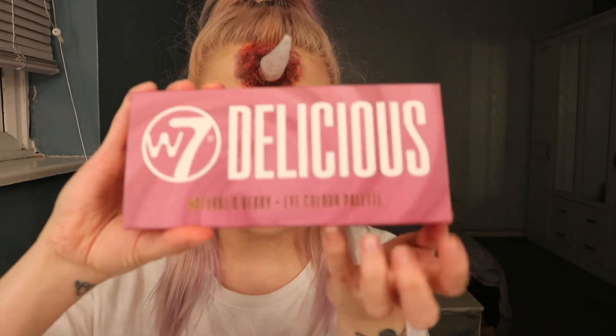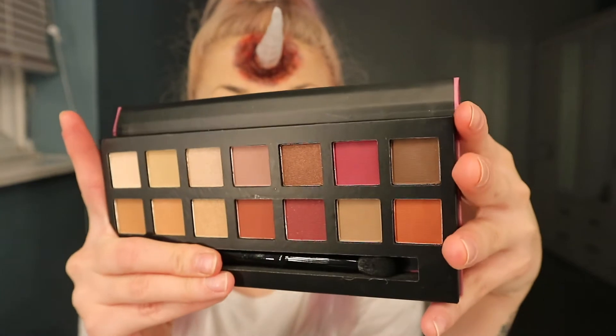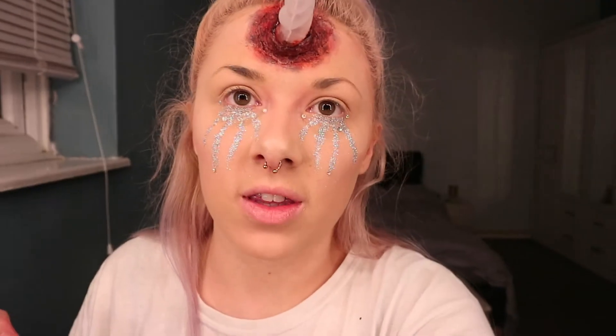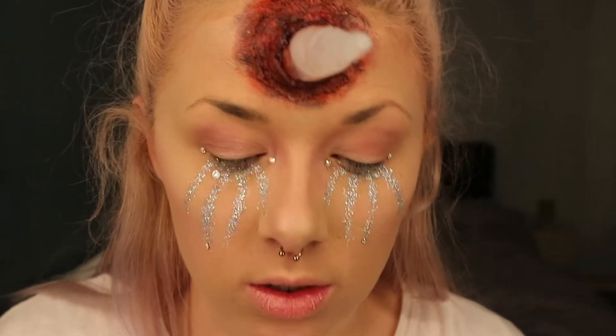Now I'm going to go in with the W7 Delicious palette, which is absolutely gorgeous and comes with a little brush — it's $6.99 from Just Essentials and it's basically a really good dupe for the Modern Renaissance palette. I'm going to go in with a transition shade in the crease first. I've got a lot going on with my horn and my tears so I'm not going to go too intense with everything else. Then using the angled brush we used earlier for the contour, I'm going to buff that color into the crease.